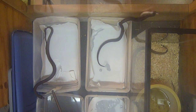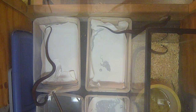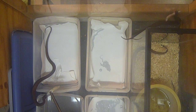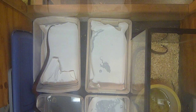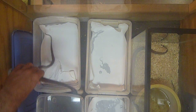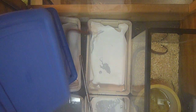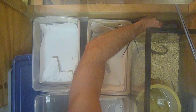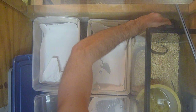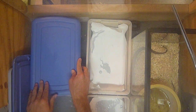One problem I see — as soon as they decide they want to eat, a lot of times they take off with their food. I really wish they wouldn't, but it's hard to convince them not to. So I just put them in these containers here as I feed them.